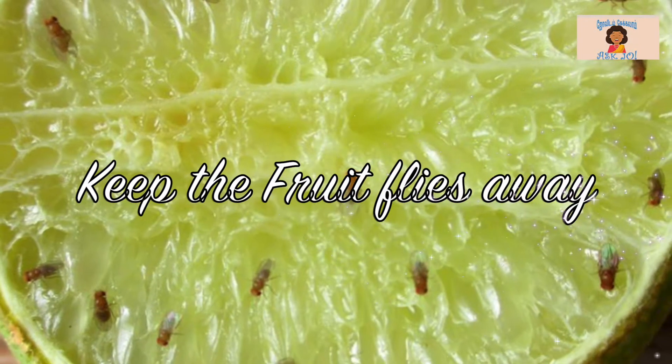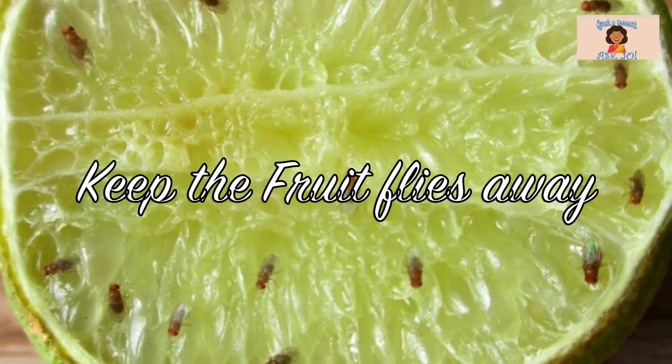Hi friends, let's see how the fruit flies are coming.